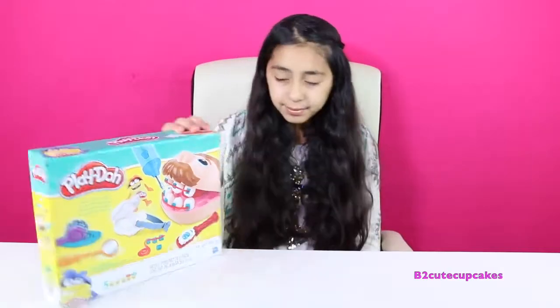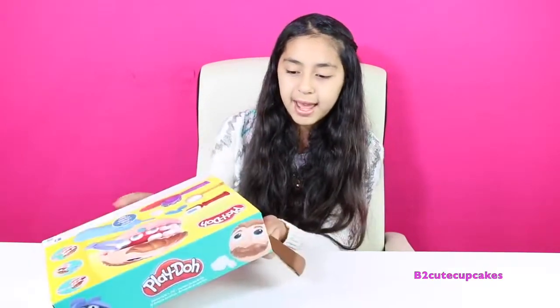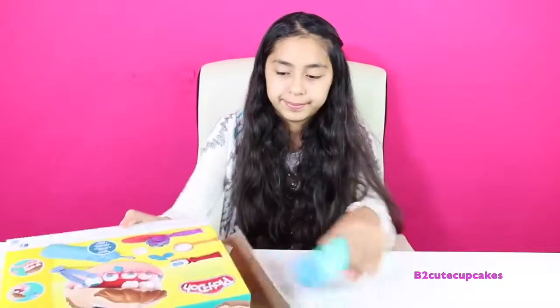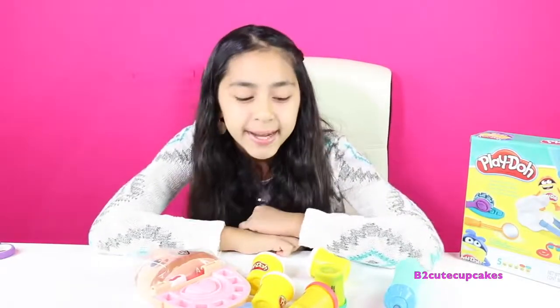Hey Cupcakes, it's Bea! Welcome to another episode of Tuesday Play-Doh. Today I have this Dr. Drill and Phil — I did one of these a long time ago, so make sure to go check it out. This one's a brand new one, so let's get started. Let's open up the box and get everything out. We have five cans of Play-Doh — three white, one turquoise, and one red.